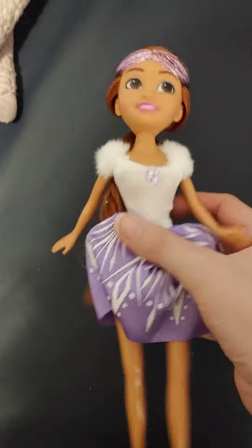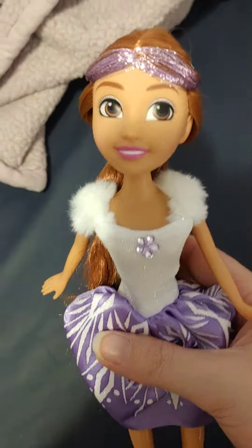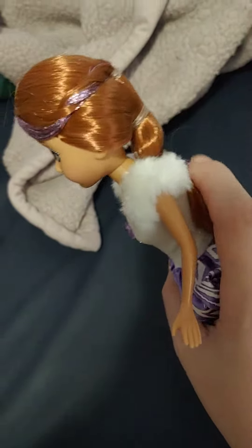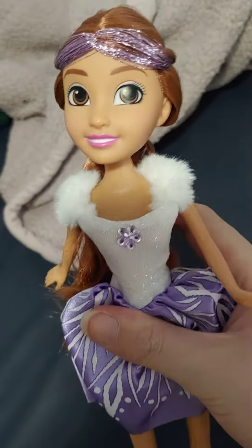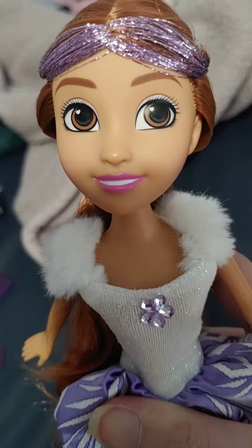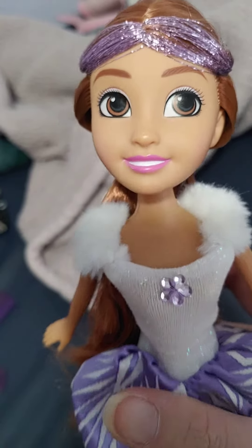Hello everyone. So today we have the Sparkle Girls Winter Princess. This one has red hair with purple highlights and brown eyes. And as you can see, she also has hearts in her eyes.